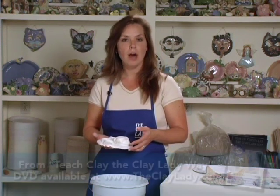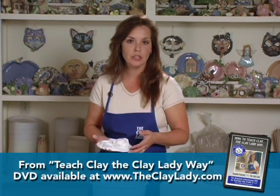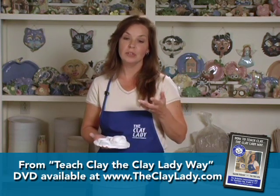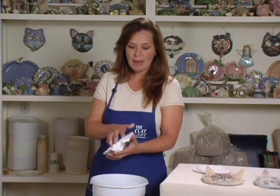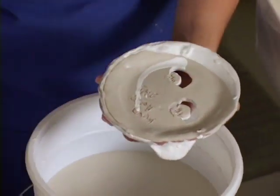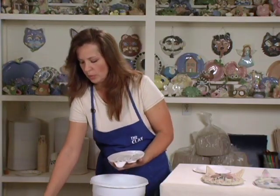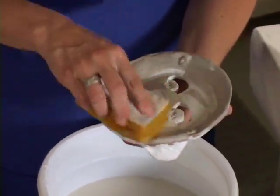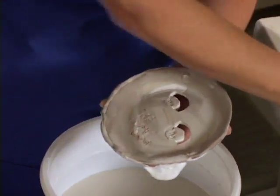After the glaze has had a chance to dry, wipe the glaze off the bottom of the project. If you completely submerged it, wipe off the entire bottom — otherwise the glaze will turn molten and fuse to your kiln shelf. With my mask I only dipped the top, so I have very little to wipe. I keep a bucket of water with a sponge, wipe off the back where it will touch the shelf, and now it's ready to load into the kiln.